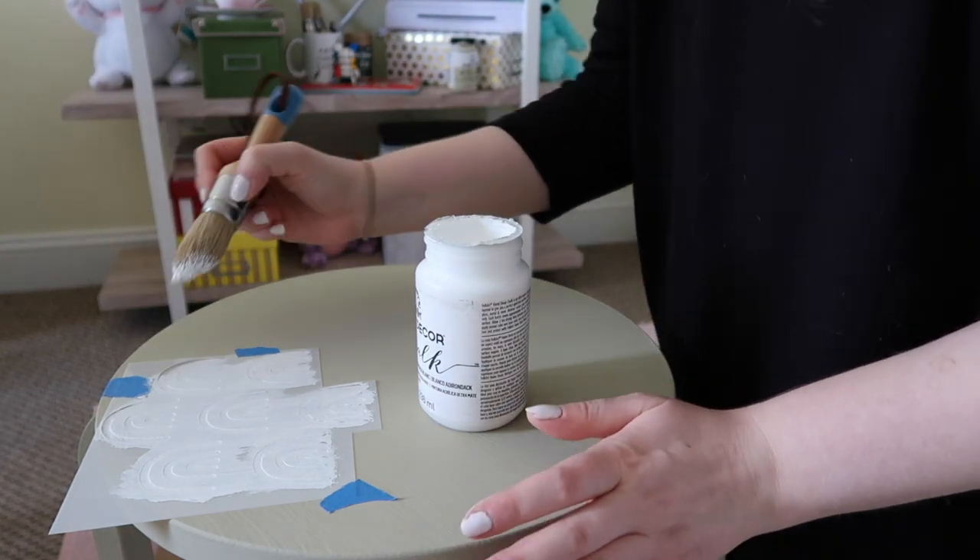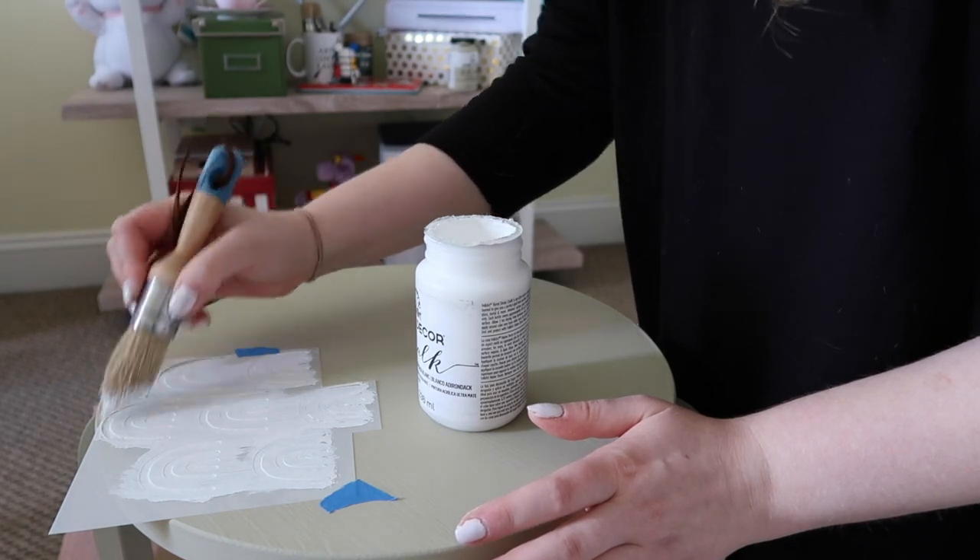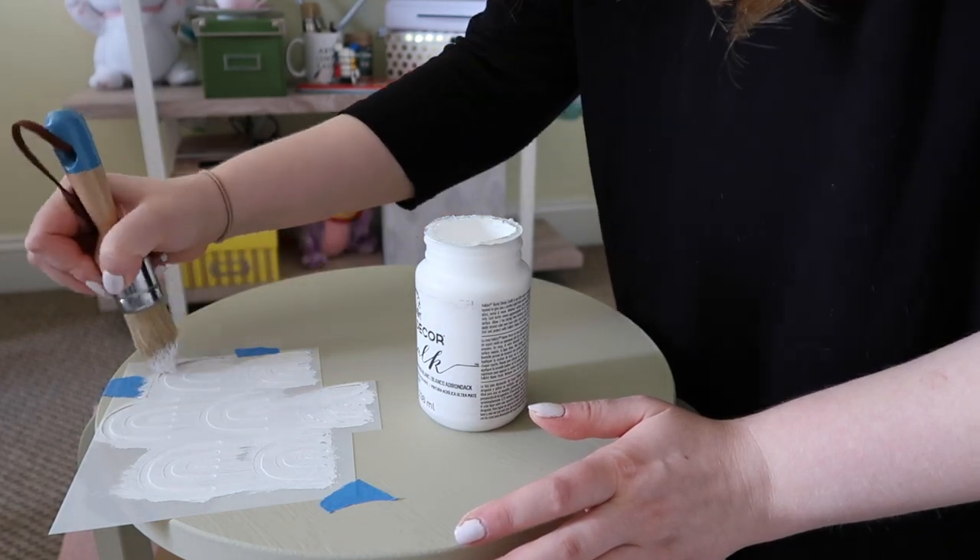One thing I'm finding is that you definitely don't need a ton of paint on here — it actually creates more issues if you use too much.